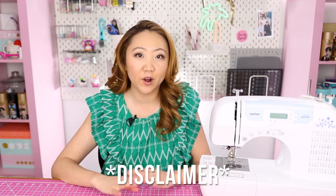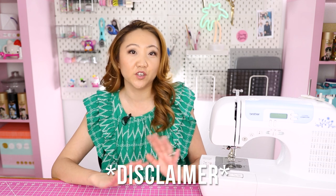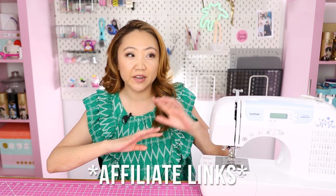A quick disclaimer: I am not a sewing machine tech or expert — I'm simply a sewing enthusiast sharing my experiences. I have zero association with Brother or Juki. I do have some affiliate links in the description, but neither company is a sponsor, and I purchased these machines myself with my own money.